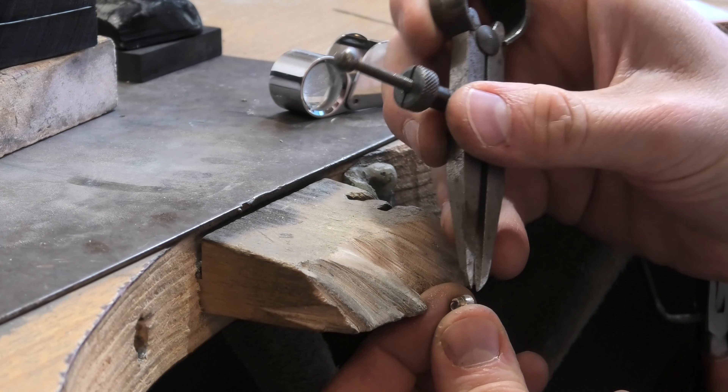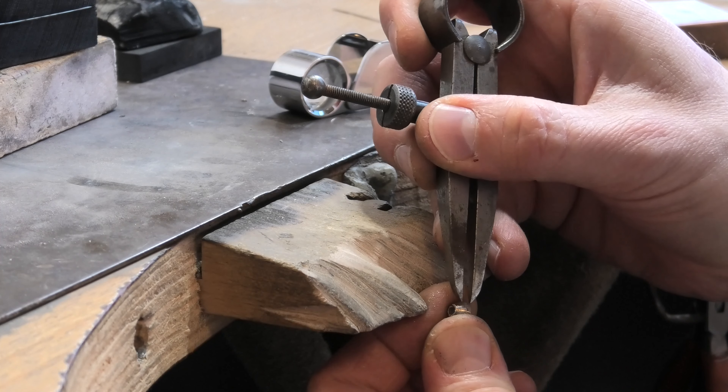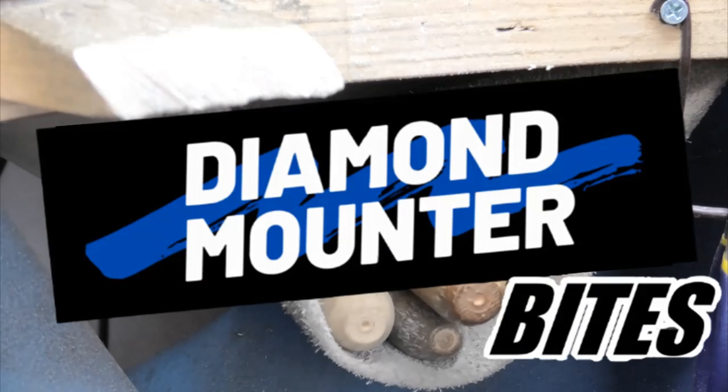So now we're getting a nice flat top, and because that top is flat I can now use it to get a nice line to follow when I cut it off.